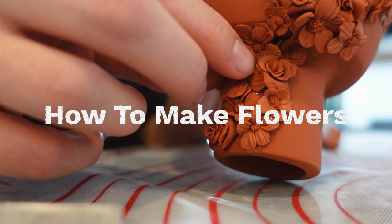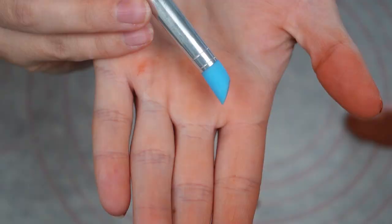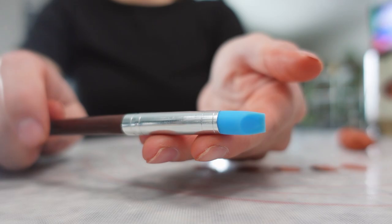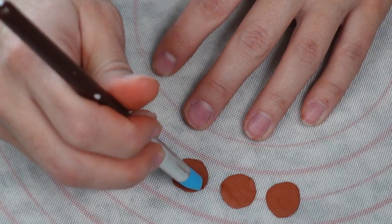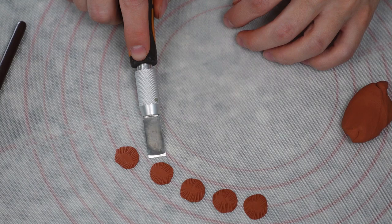For roses, the absolute easiest way I found is to roll out six small balls of clay and flatten them with a tool. Then with a silicone tool, add texture to all of the edges — don't worry about the middle. Peel it up with a flat exacto knife, as it's just a lot easier with one of those. Then layer them one by one so that the edges are slightly overlapping.